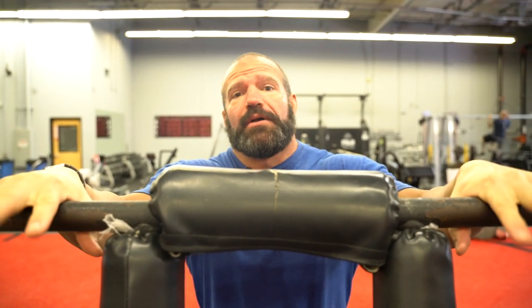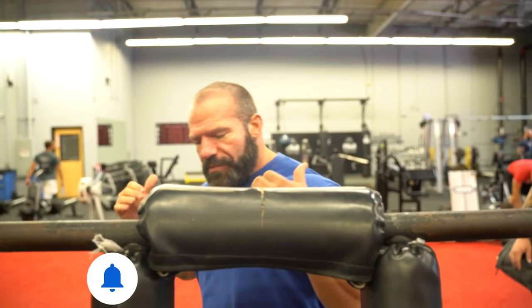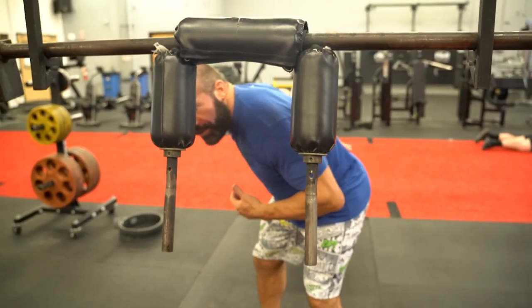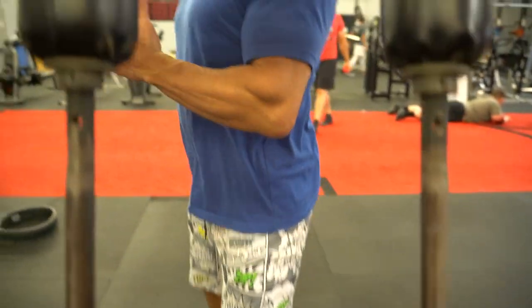The good morning can be done with a barbell or anything that's on your back. It's basically a hip hinge movement where the weight is on your back, you're hip hinging with a slight knee bend, and really all the tension is going into your hamstrings, your glutes, and your spinal erectors, and then you're coming back up. You can do it any time of the day, not just in the morning.